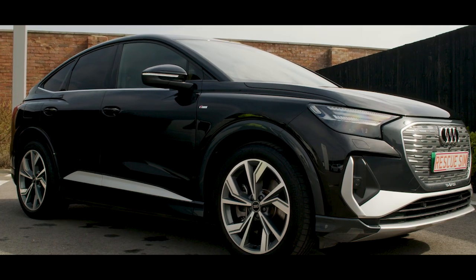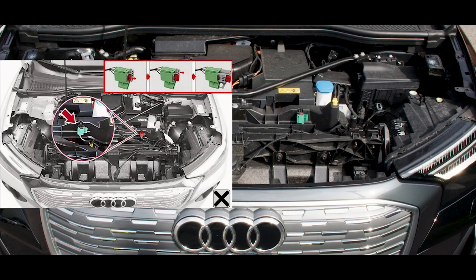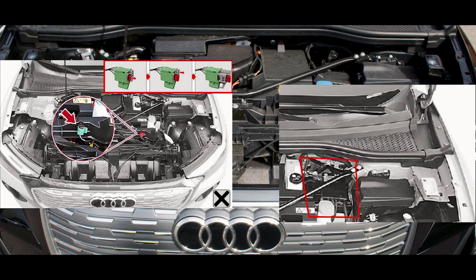To make the Audi Q4 e-tron electrically safe, you must pull the fuse from the emergency disconnect switch and also disconnect the 12 volt battery system. These are both located in the engine compartment.